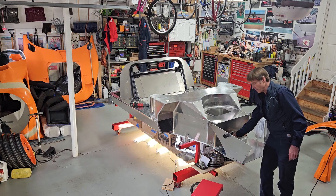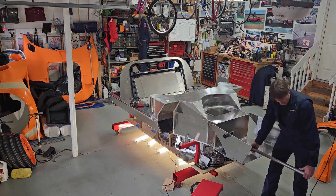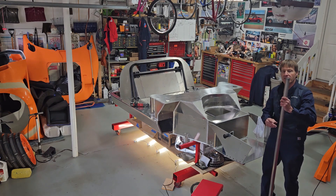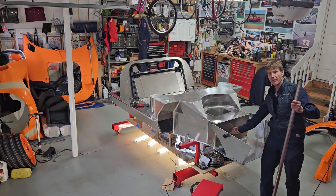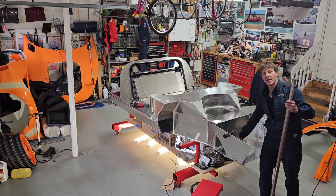While I'm here I can take the coolant tubes out. There are stainless tubes running from the radiator — which will be up here — running through the spine of the car back to the engine.